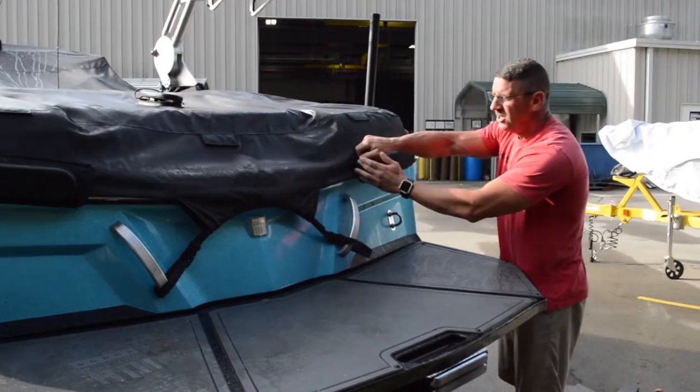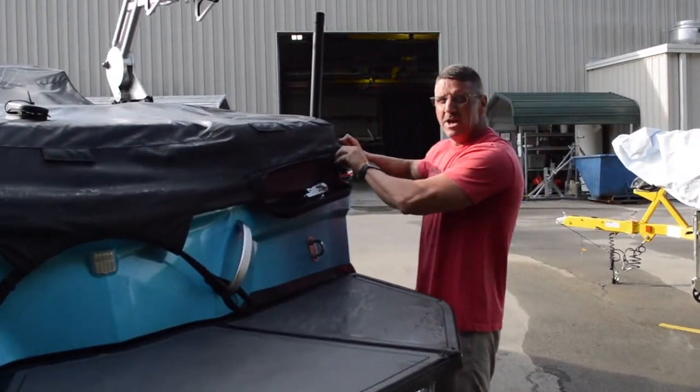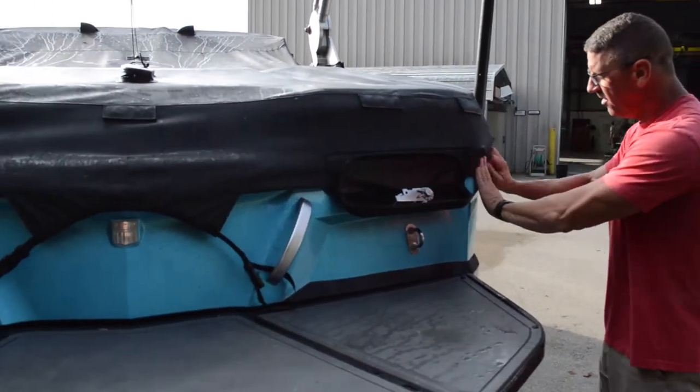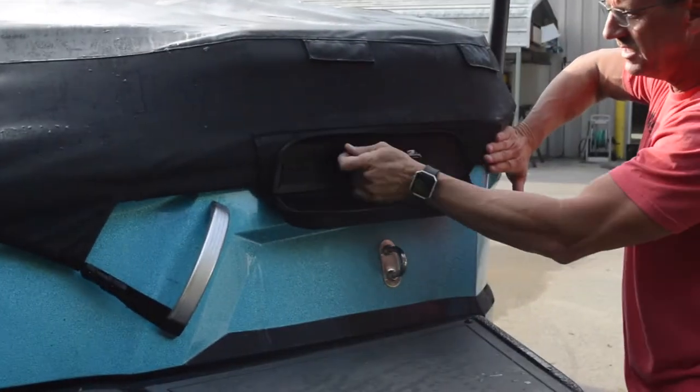The big thing you've got to always remember is you've got to tension both sides — you can't just do one ratchet. Remember with the clips being in the middle: pull down over the cover, hold it with one hand, and then you're going to ratchet slowly on both sides.